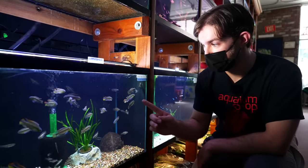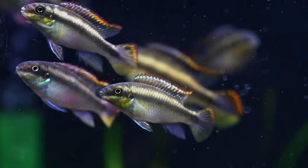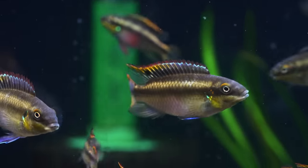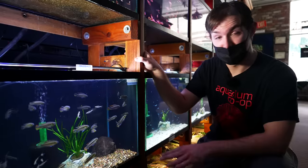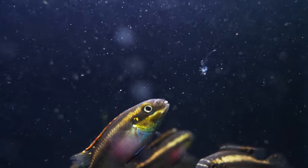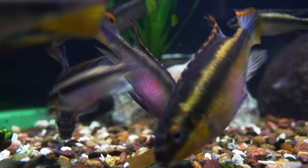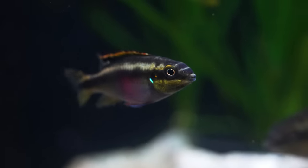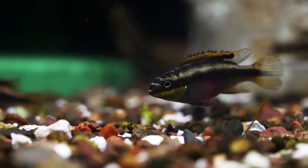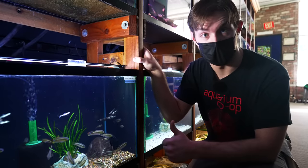Number four on our list are the Kribensis African River Cichlids. Very, very hardy fish — I dare say toilet bowl certified hardy. A little bigger than an Apisto and very similar in care. They do have a bit more of an attitude, but as long as you provide plenty of cover and line-of-sight breaks, they do great in most community tanks. Interestingly, the females are the ones with the most color. Very beautiful, very hardy, very easy fish to care for, and a very fun project fish to breed.